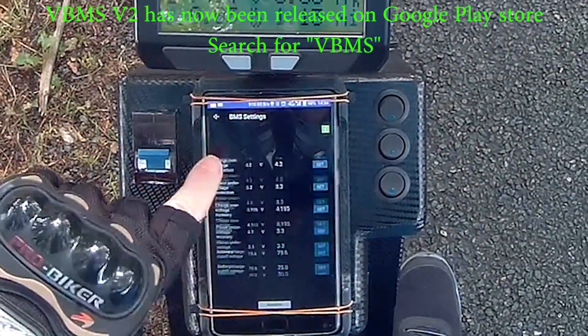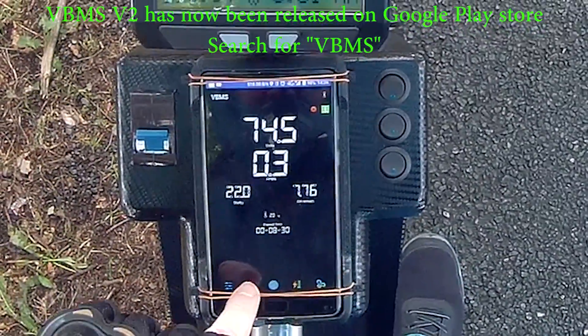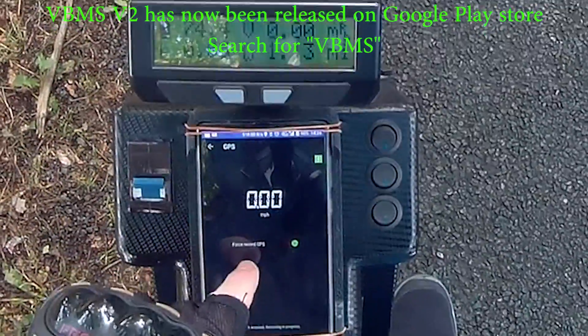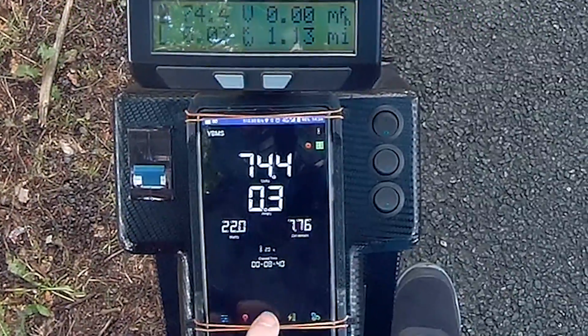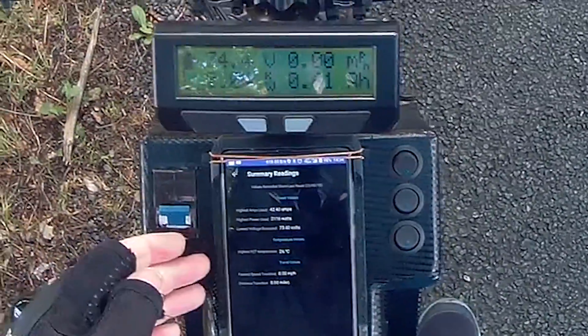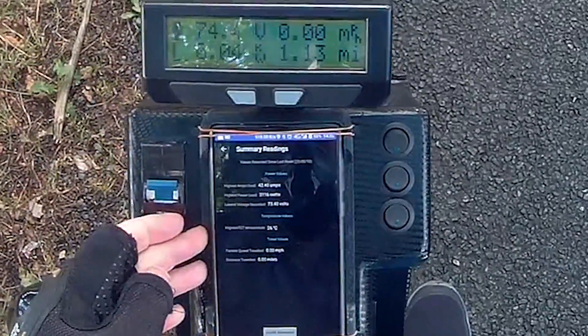On here you've got your usual settings screen and then here we've got the GPS logs. You can force a GPS start or it automatically starts logging. This gives you the maximum speed, the minimum voltage, maximum current, the maximum wattage and everything else.